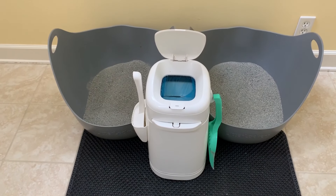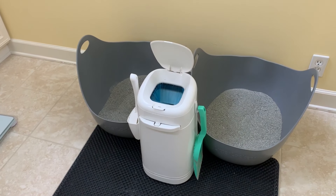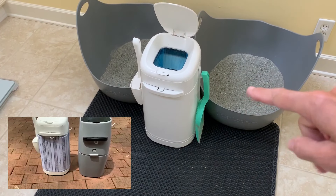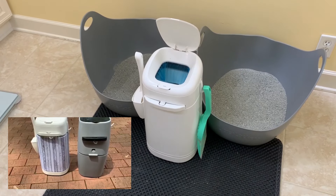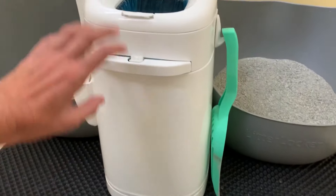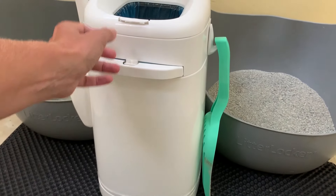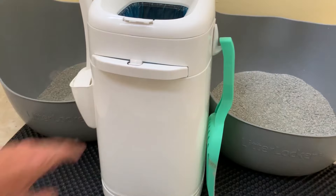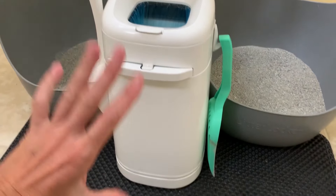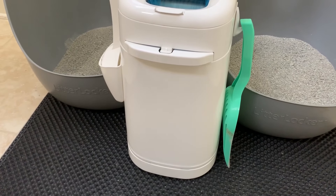After posting the video about how to set up a Litter Genie, somebody asked me to see the actual waste. So we have a Litter Locker, which is this white one. It is the same concept and idea as a Litter Genie, but it's only sold in Canada and certain parts of Europe. I like it more because it doesn't open in the middle — it opens at the top, which is so much more pleasant. However, it has the exact same cartridges and is the exact same size inside.